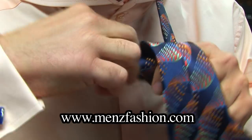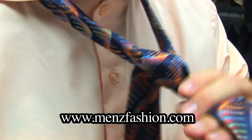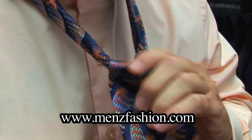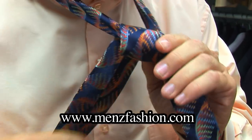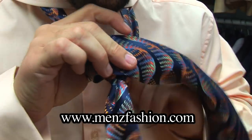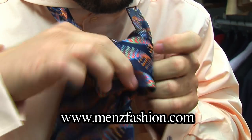So if you observe, he's putting that normal Windsor knot. Now he's going to put an extra loop to make the base of the tie fatter, and then we put that final loop.